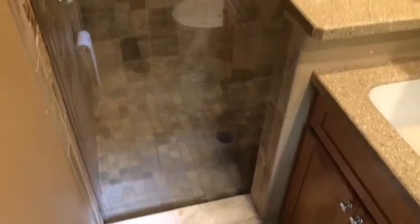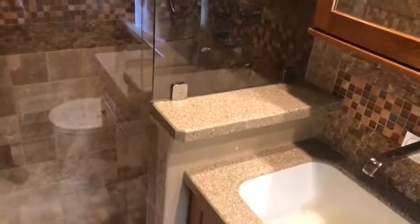Hey guys, my name is Ben with Exceptional Glass, 8883 Glass. Today I'm showcasing a custom Serenity inline shower enclosure with a knee wall transition.